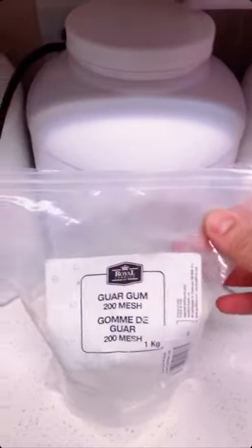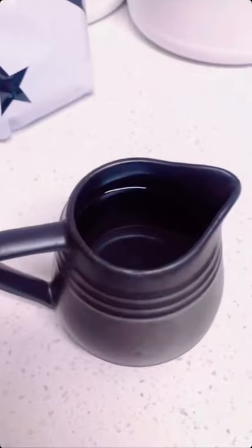Guar gum or xanthan gum — we're only gonna use two grams of this. And your water; I'm using one cup.